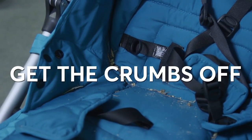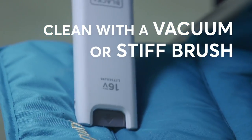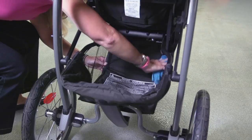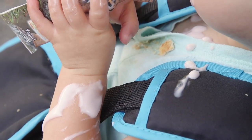Crumbs are easy. Suck up crackers, cookies, and other crumbly snacks with a vacuum or stiff brush. The basket can hold a collection of fine crumbs and other treats from baby, plus dirt and dust from the street, so don't forget to wipe it down and give it a good vacuum.